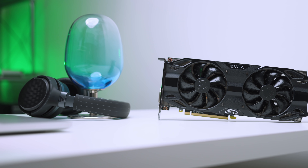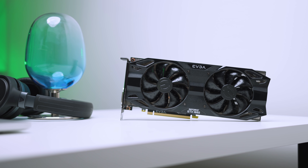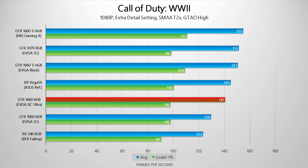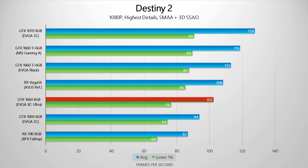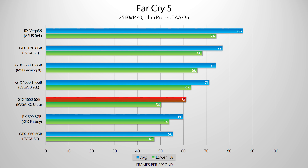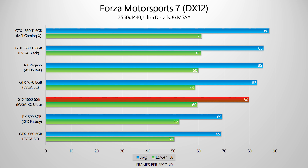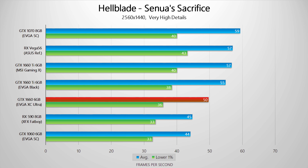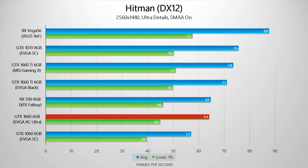During testing, the boost clock constantly sat at 1965MHz — almost 100MHz higher than the reference GTX 1660 Ti. As we run through the benchmark charts, you'll basically see the same thing repeated: the GTX 1660 outperforms the GTX 1060 by a pretty big margin at both resolutions, sometimes by over 25%. That said, you shouldn't replace a 1060 with this, but if you have a GTX 960 or earlier GPU, this will be a huge step up. The EVGA pre-overclock likely adds just 2-3% over a stock 1660.